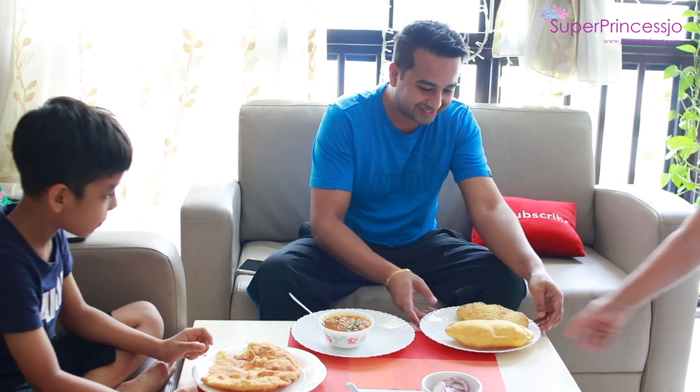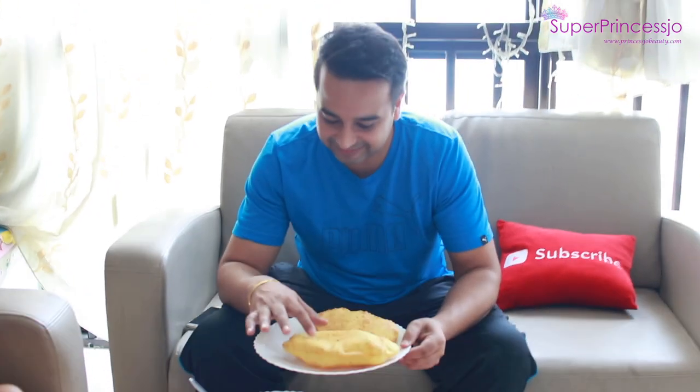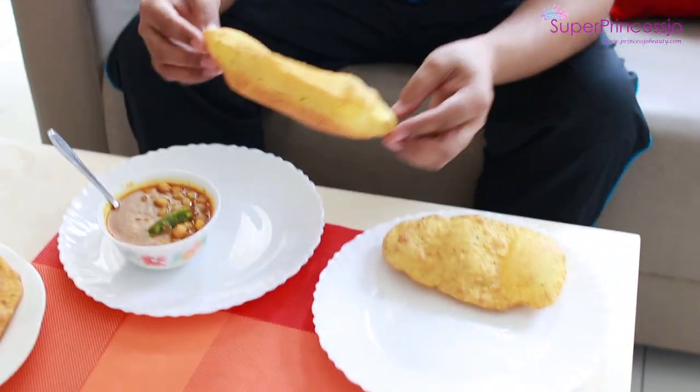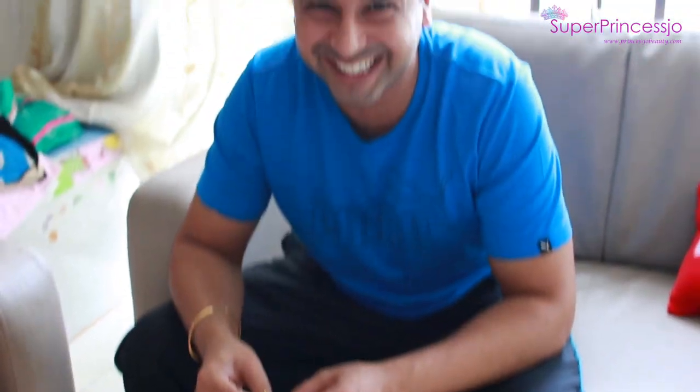Wow! Ranveer, look at that! This is Ranveer and his father's bhature. Ranveer's round bhatura and his father's bhature — wow! How does it look? Eat it and tell me.